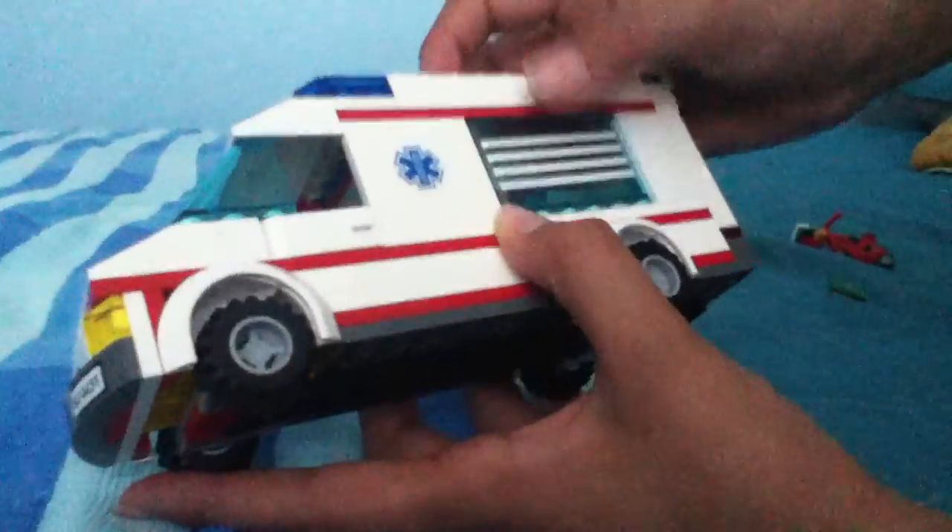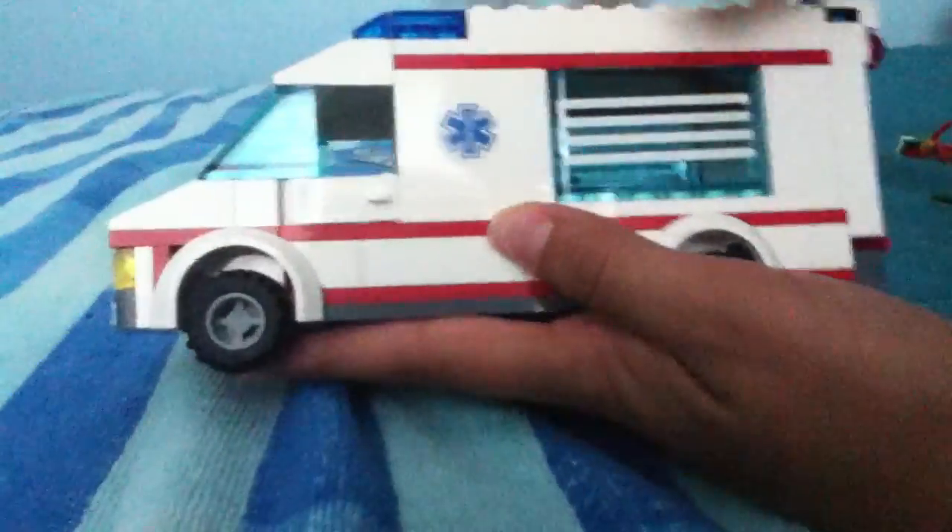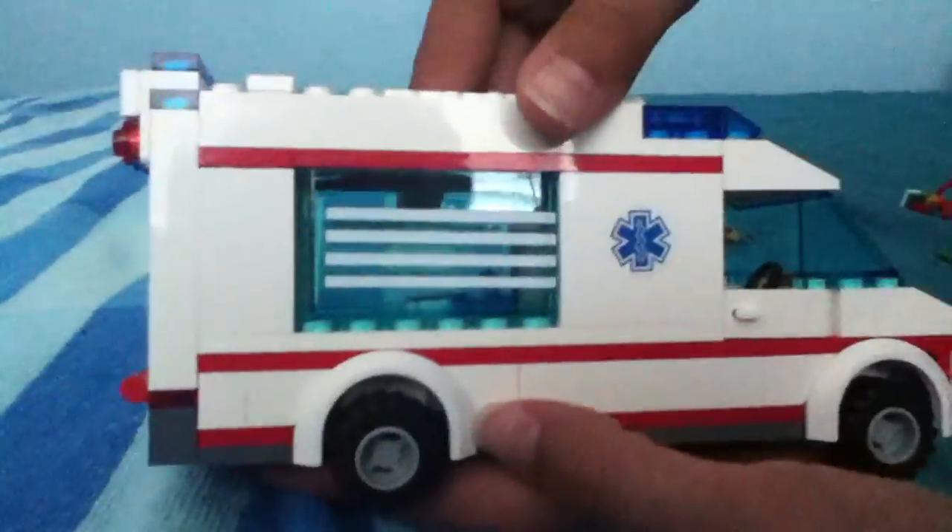The character goes in and you just close the window. Here's the side of the truck — the stickers were kind of hard to put on, but I tried to do my best. The other side is the same thing.